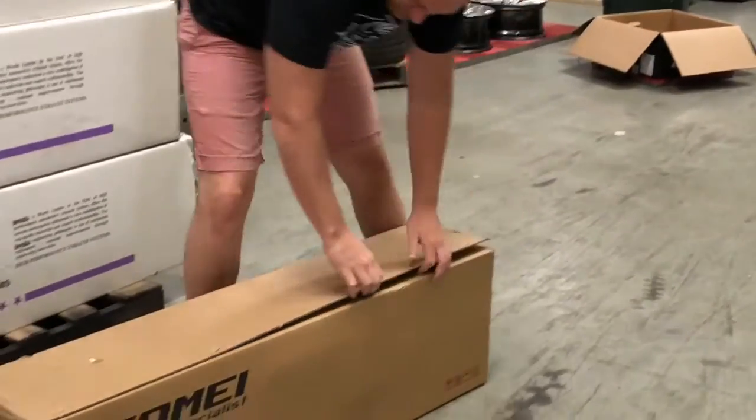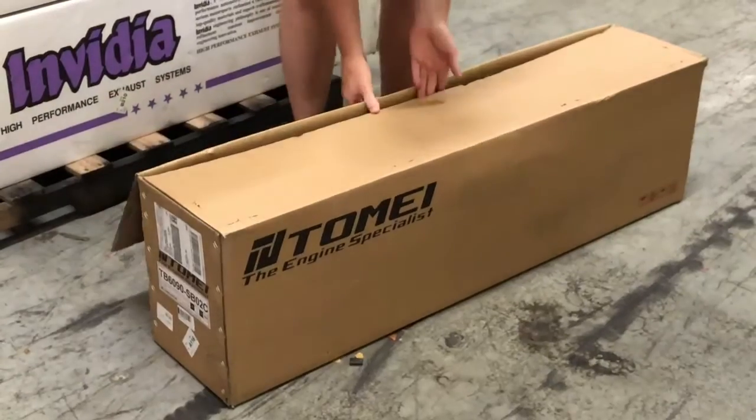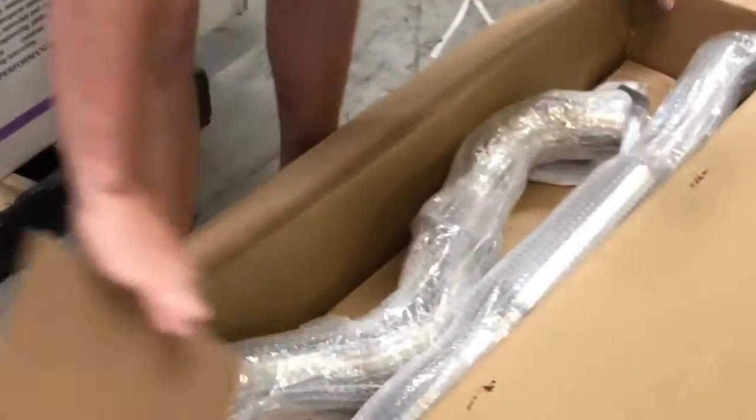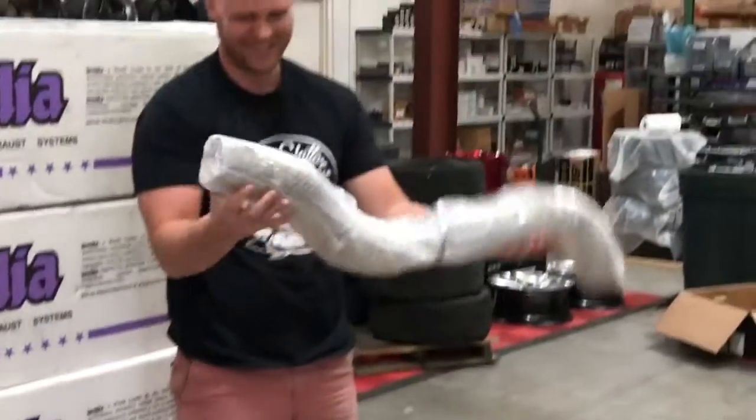So we've done an unboxing of the NVIDIA exhaust. Let's do an unboxing of the Tomai titanium cat-back exhaust. Let's check out how well they're packaged. I did kind of rip on the NVIDIA's, so let's see how this one compares.